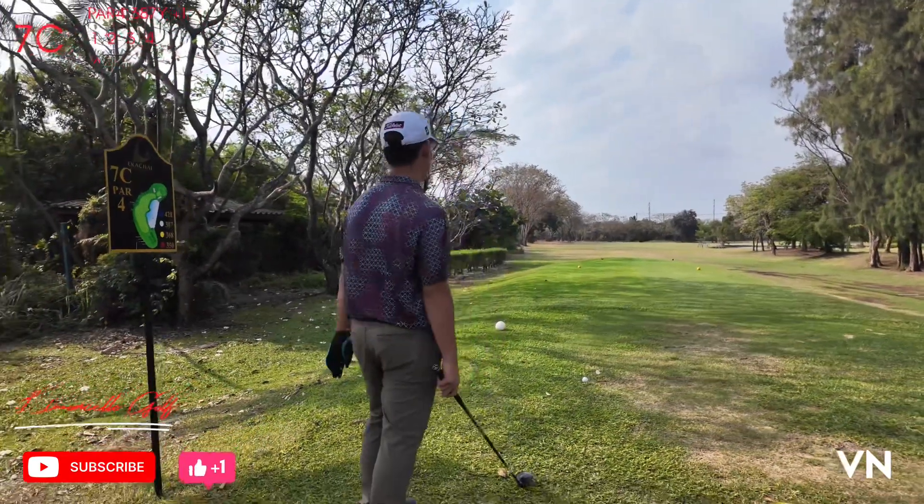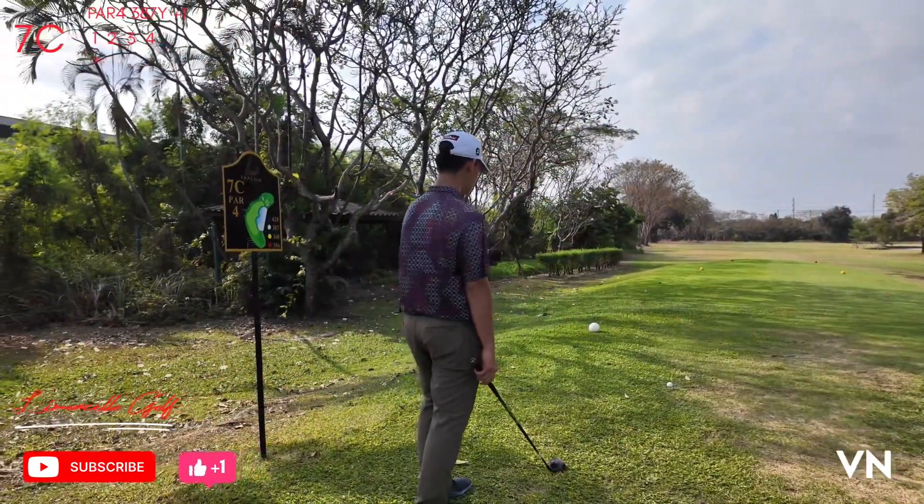387, part 4. I'm using my fairway wood to hit it over the water.